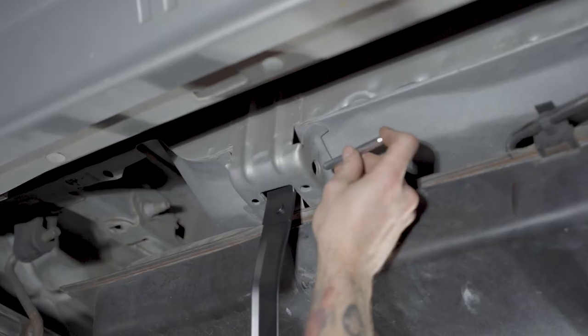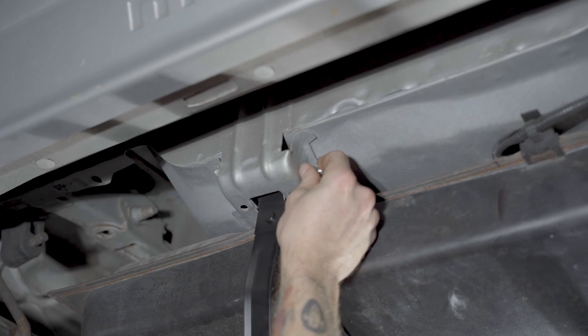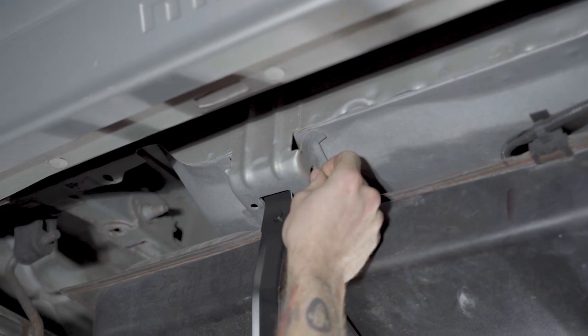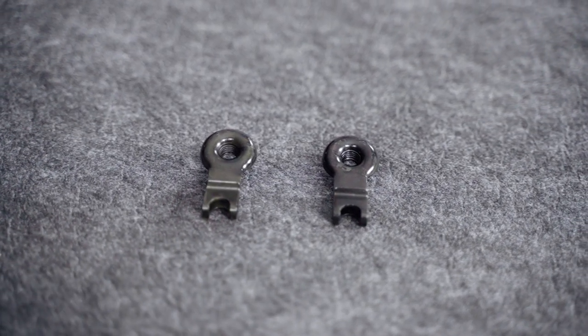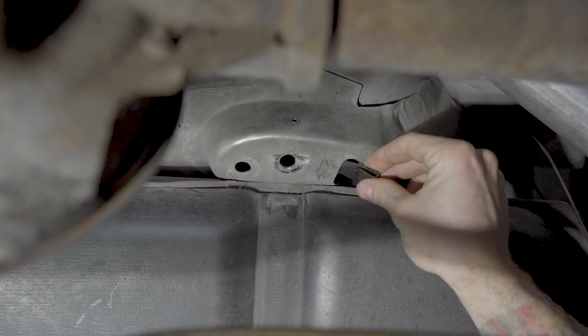The dowel pins are used to attach the rear of the strap to the provision in the body of the car and are the correct diameter and length. In order to secure the studs in place, we include J-style nuts which are commonly referred to as speed nuts. These clip into the two frontward mounts in the body.